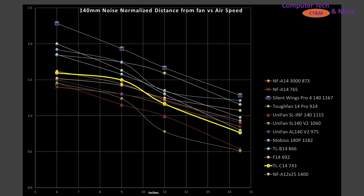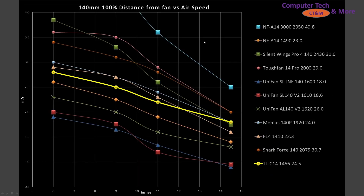Comparing it to other fans, the TL-C14 is sitting in the middle of the pack in noise-normalized results. There are fans that perform better and fans that perform worse. Overall, I'd call it quite good but maybe not exemplary — so it's definitely worth considering. Moving to 100% PWM fan signaling, the C14 is again sitting in the middle of the pack — a good result, not quite exemplary, but certainly quite good.